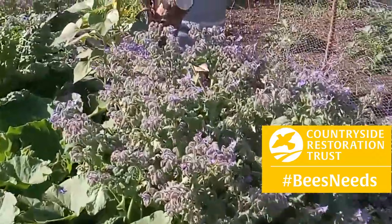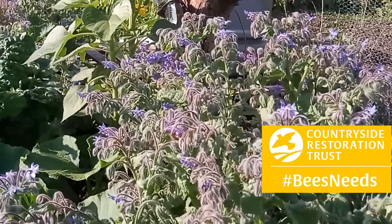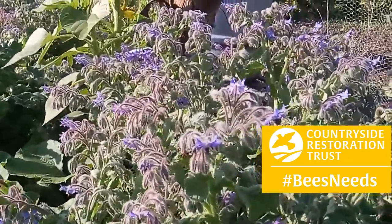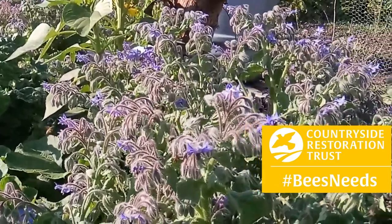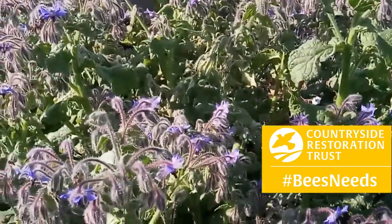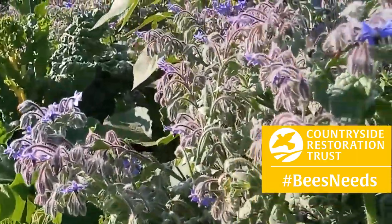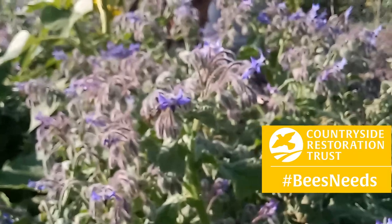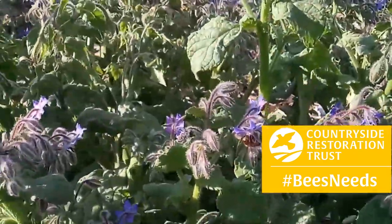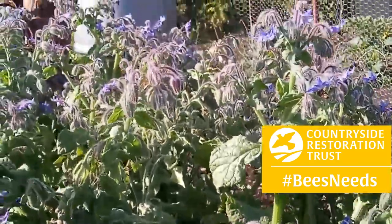Borage is another really useful plant to grow if you have a little bit of space, just to add to the biodiversity on the allotment. And these bees, of course, when they're not doing work here, will be visiting my various crops — my beans, pumpkins, and courgettes — doing a great service to the gardening efforts.